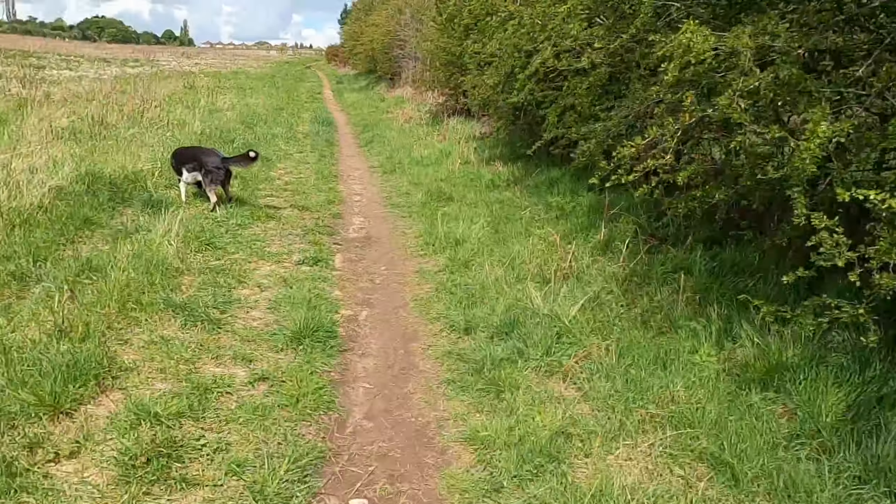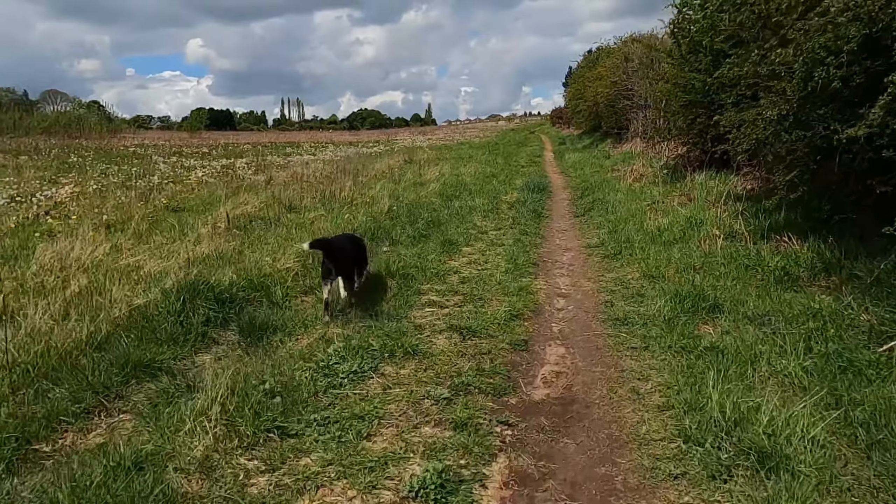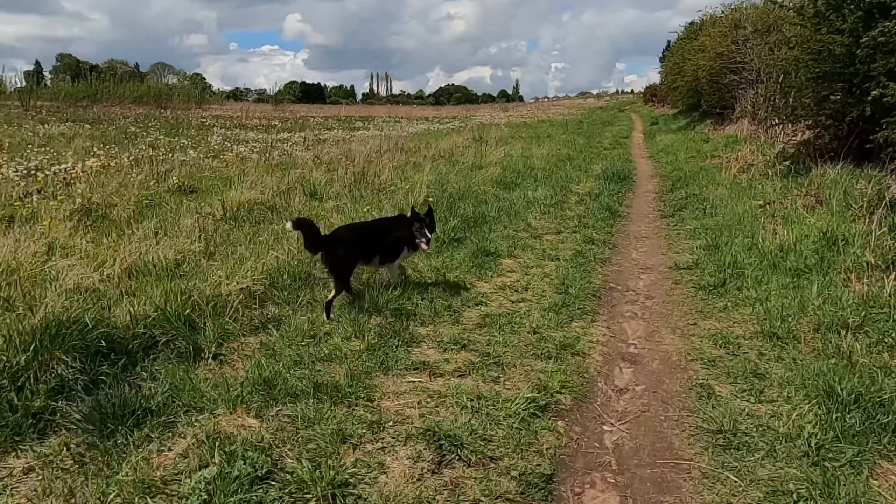A nice cuppa with a Stanley Cook set. This is Ace now. Alright Ace? Hopefully we'll find a little spot and get the hammock out and my cup of tea - my Stanley Cook set.